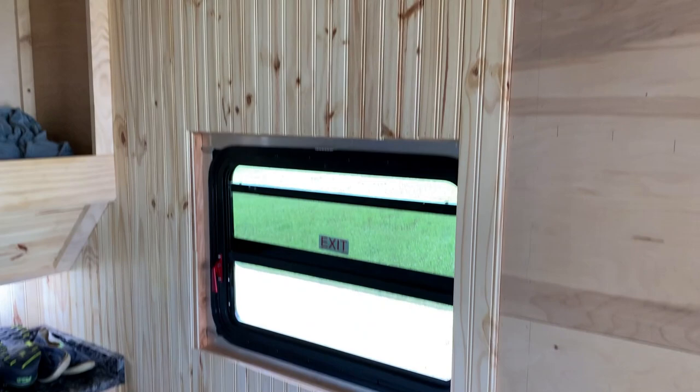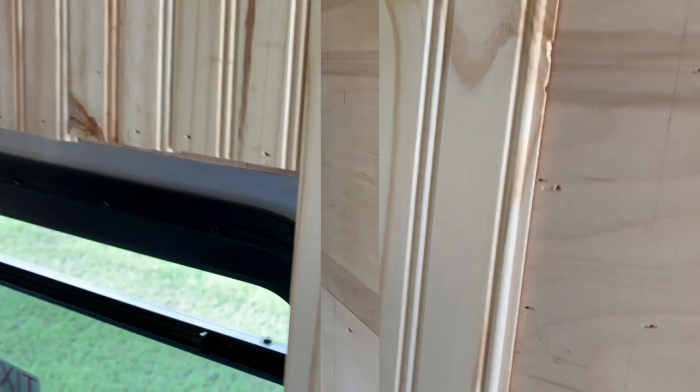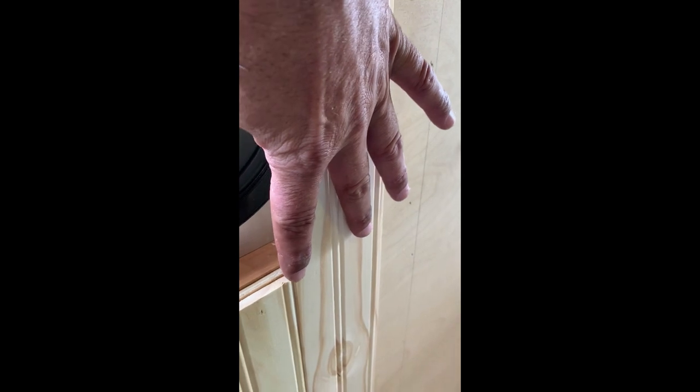Got that one done, ready to do the next section. I went ahead and ran a full piece top to bottom. I'll trim off this piece right here — it comes to about right there. I'll wait until I get these other pieces in; that'll help strengthen it up.